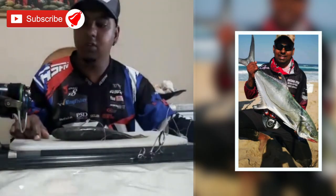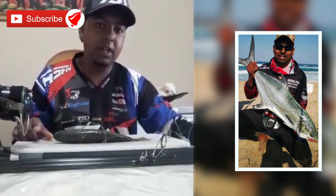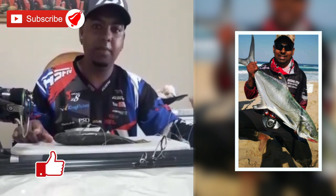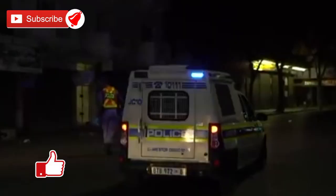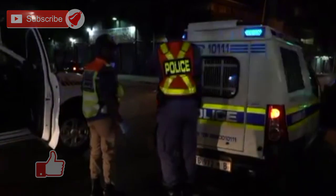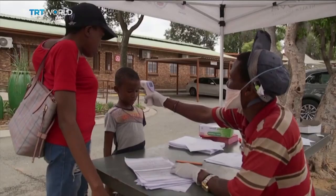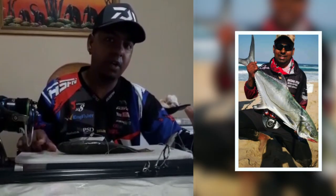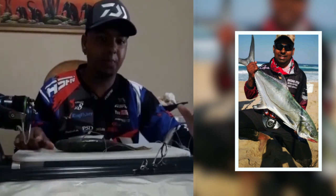Once again, thank you for subscribing. Stay safe — this is the time to sort out all your tackle and be ready and prepared. I want to thank all the essential workers and service providers out there taking a stand during this lockdown. We appreciate you all — you are the superheroes of our nation. Thank you, be safe, and see you soon.